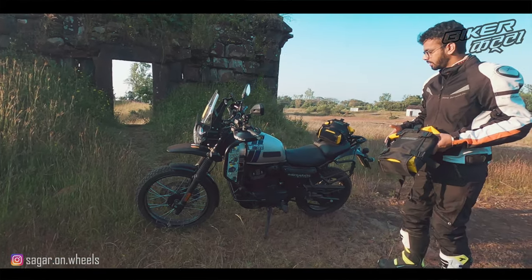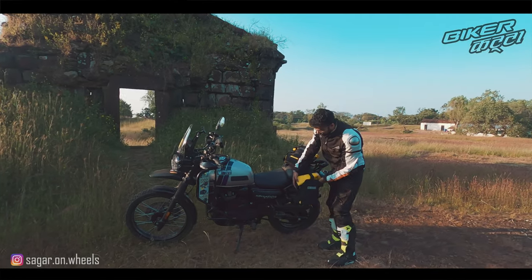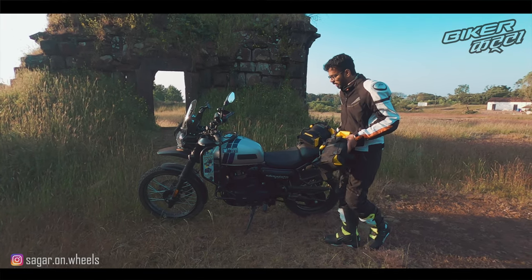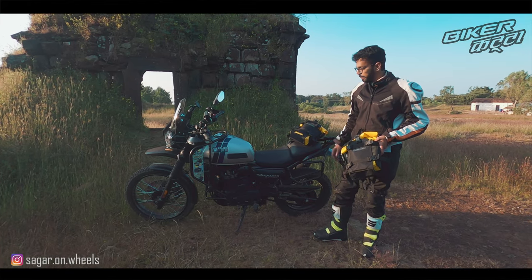It also makes sense to use this bag as a saddle bag or on the rear luggage as a tail bag. I've put a few photos showing the different places where this bag can be mounted.